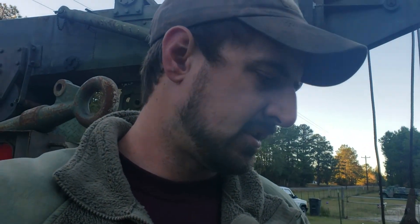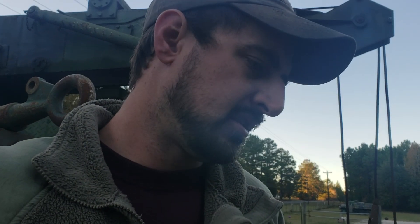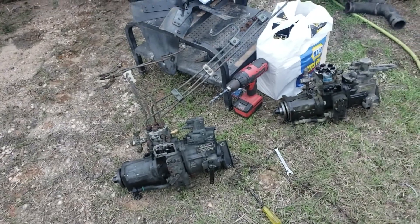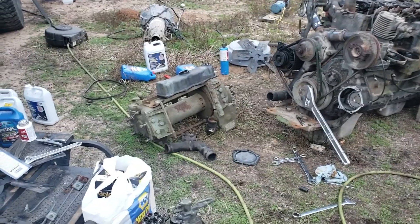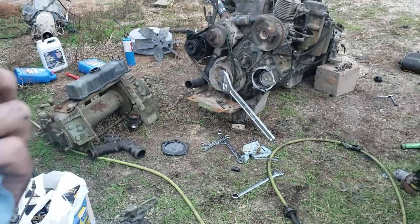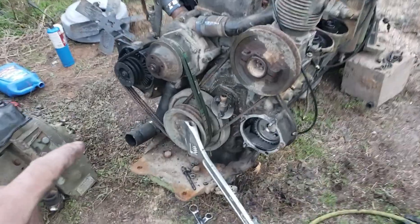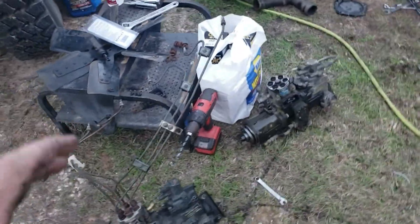Alright guys, another little bit with the injector pump swap between these motors. I've got both pumps now on the ground, off the motor of course. I left the gear in there — the gear doesn't have to come with it. You do want to make sure that the gear is clean on both the front and back side before you go back together with it. Same with your retaining ring — make sure there's no oil on it and on the snout of the pump, because it's all a friction lock together.